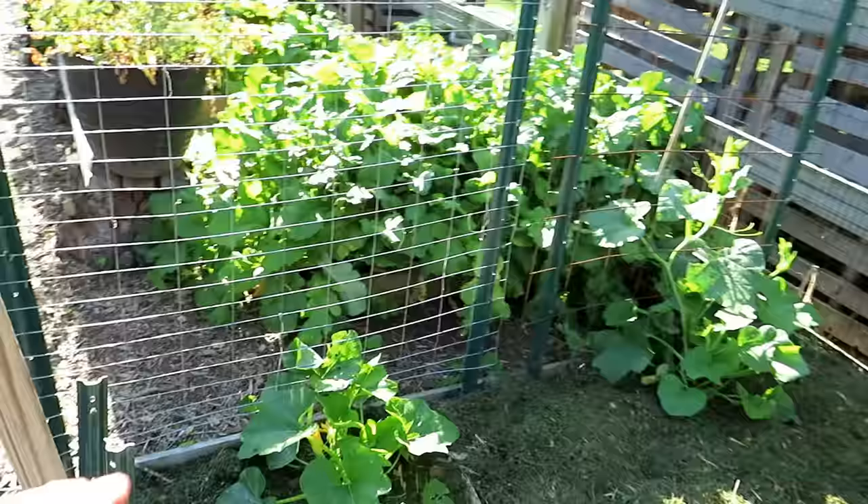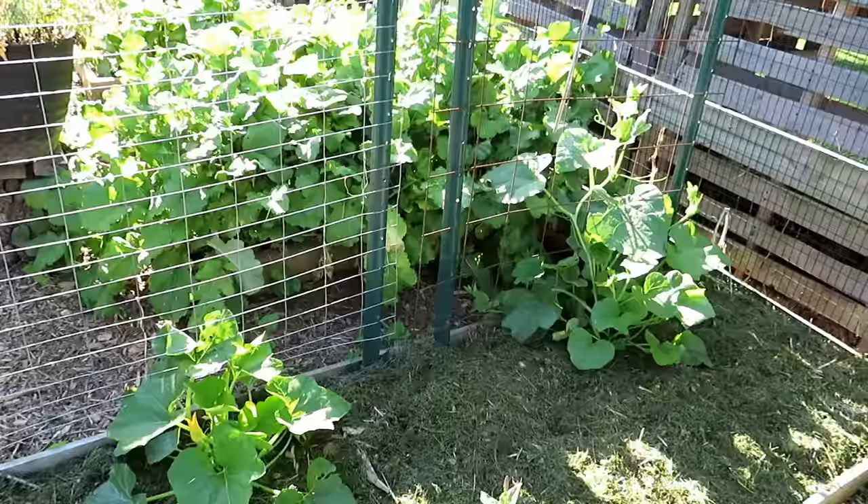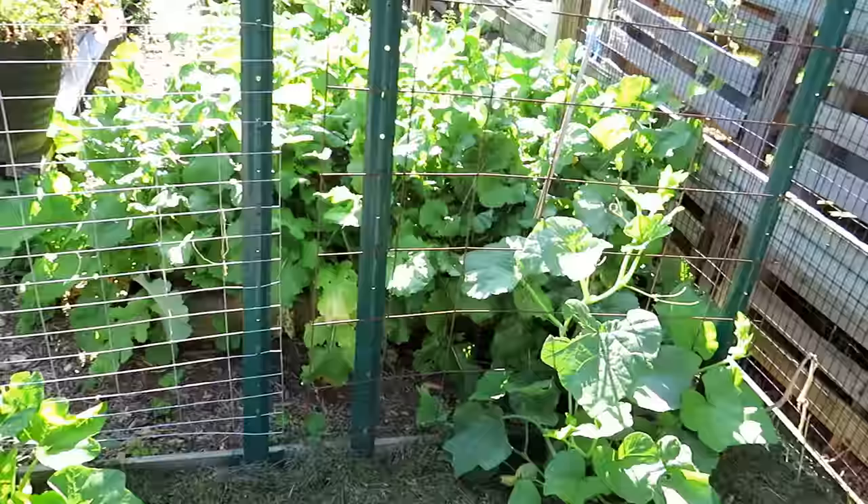These are my acorn squash. If you watched last Friday, these were much smaller — I told you they were going to double and triple in size. They were just hit with an insect dust. The video I did yesterday shows how to use insect dusts. Any insect dust — Sevin chemical, Captain Jack's with spinosad, or just spinosad organic — will kill good and bad insects, so you have to use them wisely.